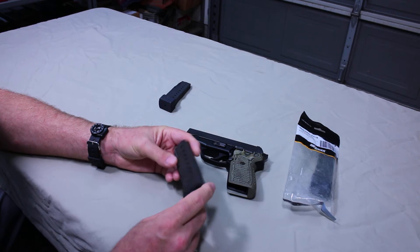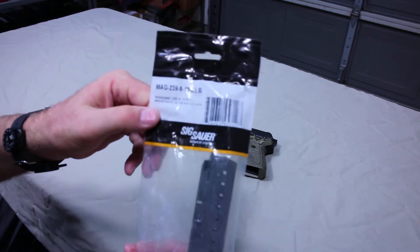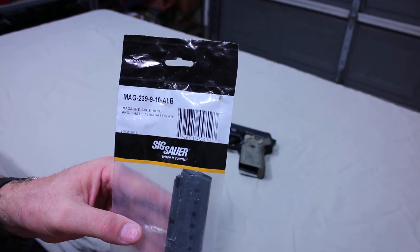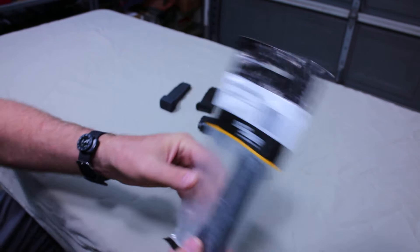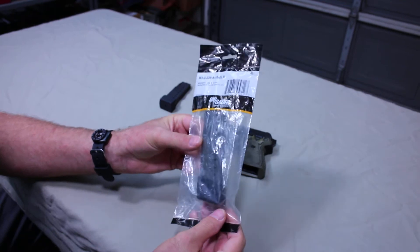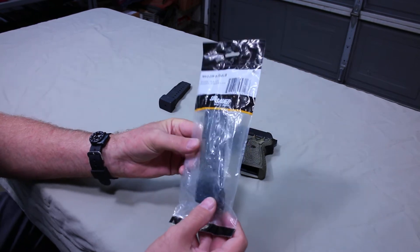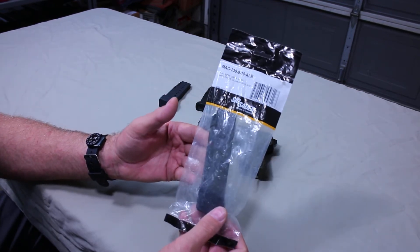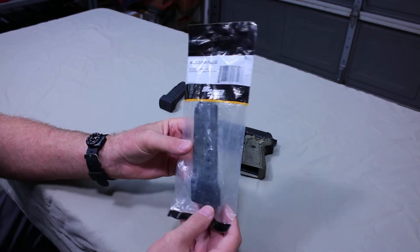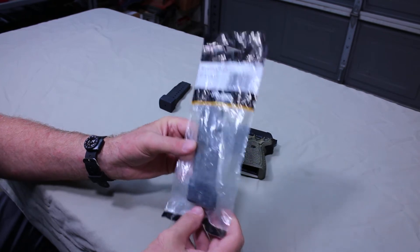So they rightfully discontinued it, but recently they have brought it back. The part number on this is MAG-239-9-10-ALB. ALB stands for aluminum base. This is what the original packaging looks like. It retails — MSRP is $45. It is available from SIG's website and also at aftermarket locations. Price may be a little bit higher due to availability. I think they under-anticipated the response for this. The release was in March and it sold out extremely fast, and it's been hard to get these.